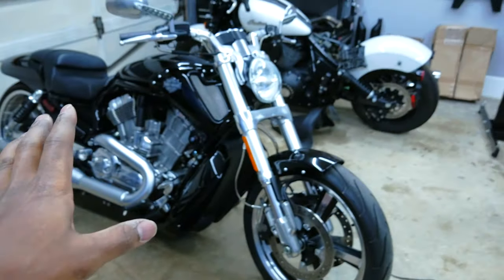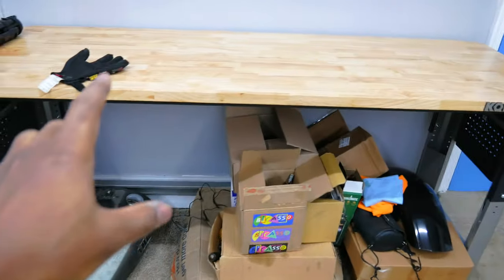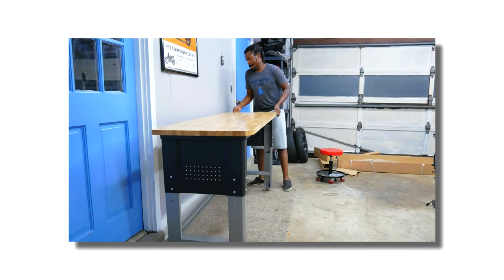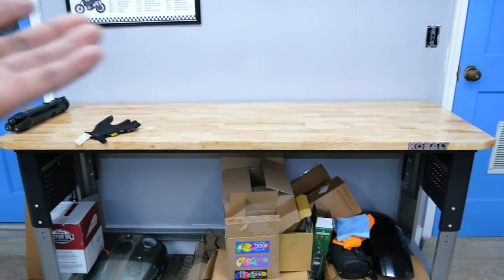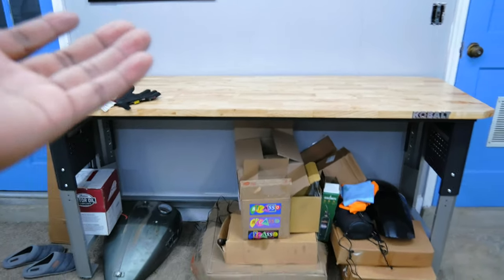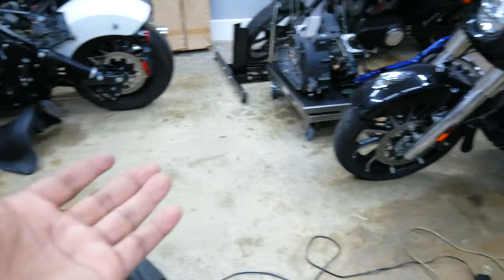I recently had this desk put in. I had another bike in here originally, and I took those bikes out temporarily while I put this desk here. It allowed me to have something to rest parts on and disassemble them — that's how we were able to disassemble this motor versus having to do it on the floor like I've done in the past. What's funny is that even after I clean the surface of this desk, it still tends to somehow get particles on it, and the whole idea of trying to keep things clean just goes out the window.